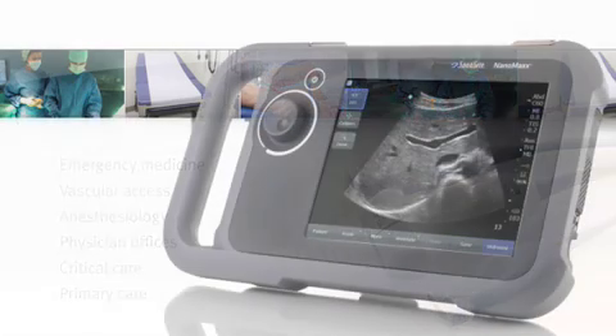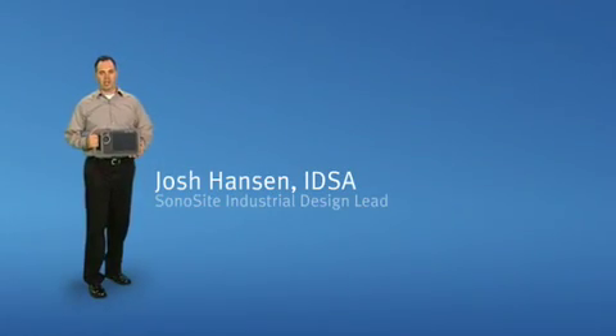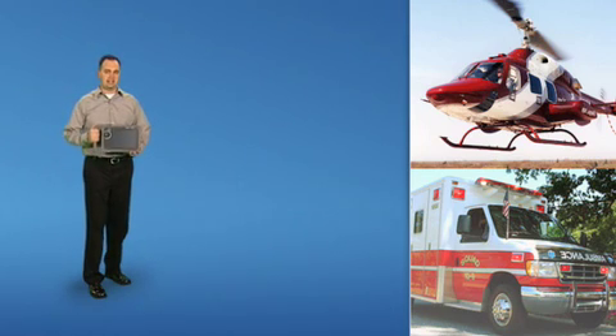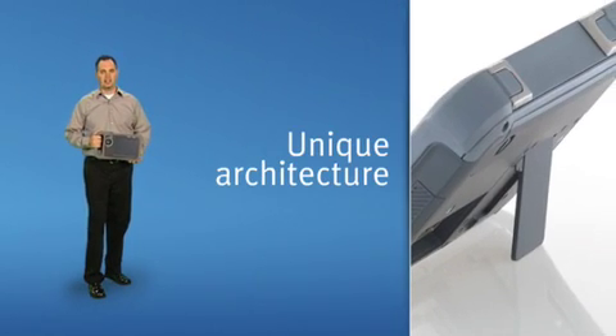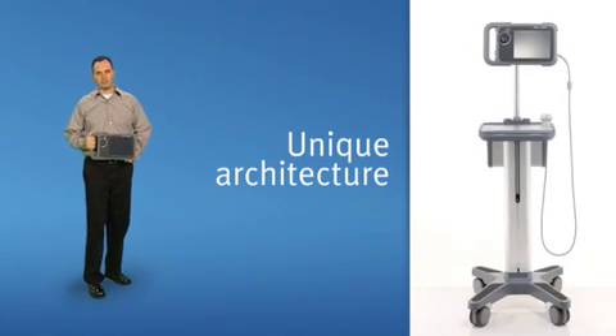We put the same high standards that the entire Sonocyte family of products is known for into NanoMax. It is rugged enough to perform in a range of extreme environments. You can see it is easy to carry, but we wanted it to be as flexible as possible, so we have a kickstand and a VESA mount to use, as well as a wall mount or a traditional floor stand.